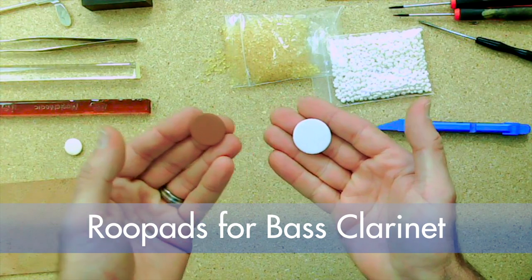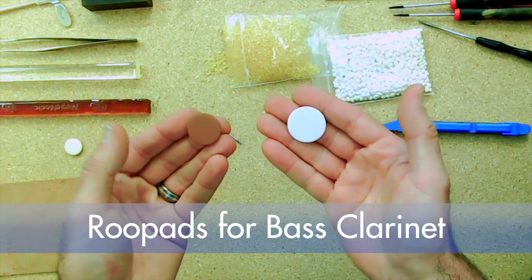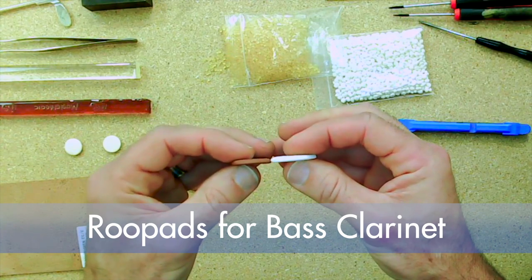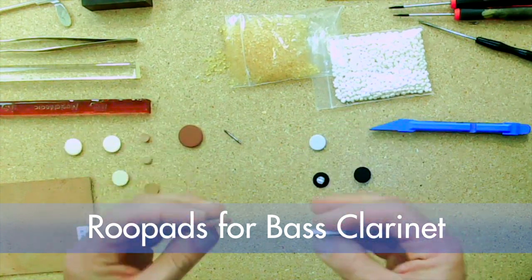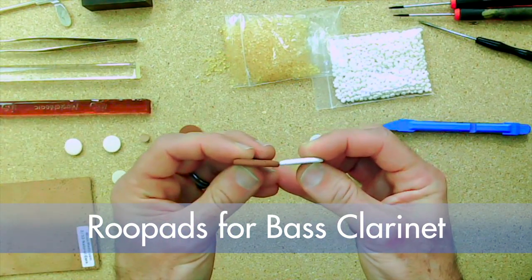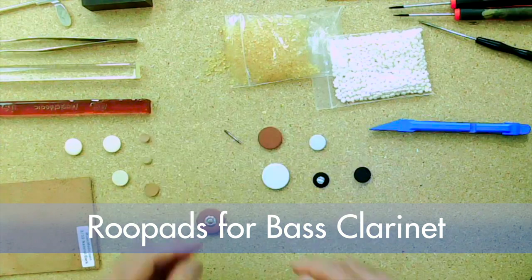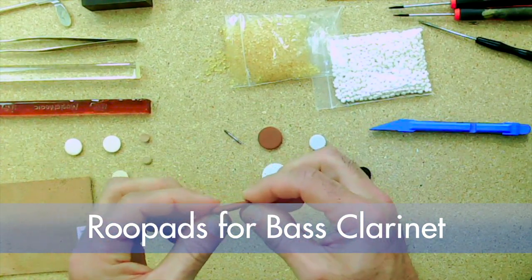These are our bass clarinet pads. This is our traditional tan, and this is our roux leather bass clarinet pad. If you look at the thickness, they're the same — just the leather or the skin is different. The roux pad measures around 3.5 millimeters, while a saxophone pad will measure 4 to 4.2 millimeters.